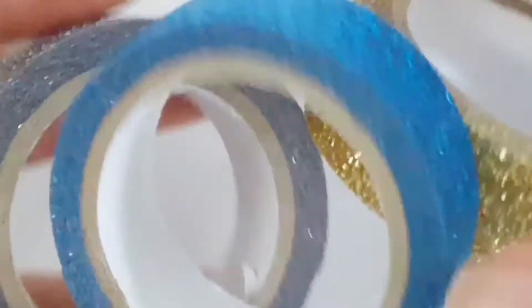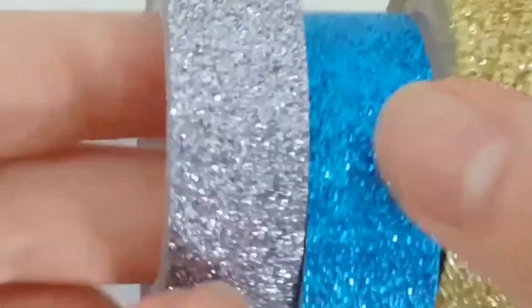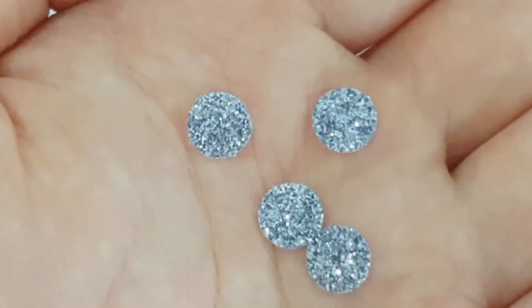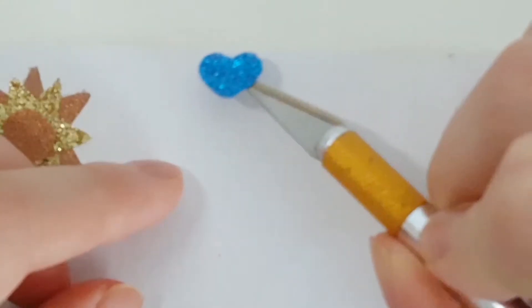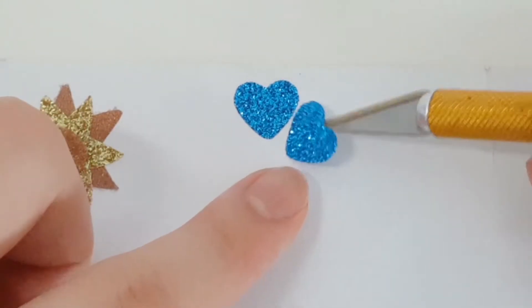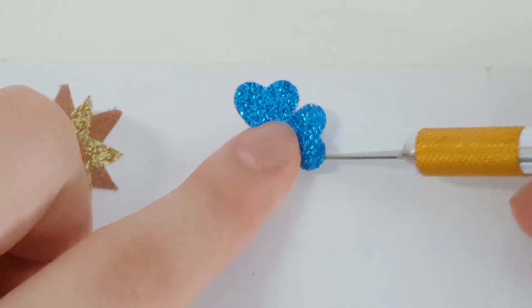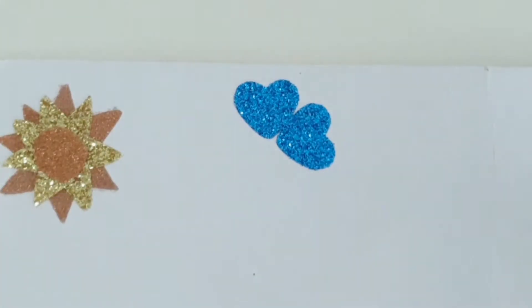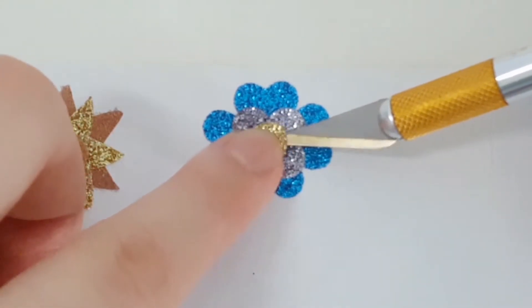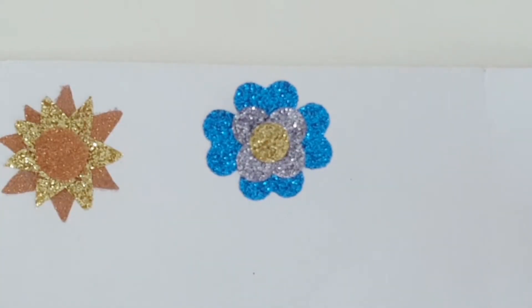The next sticker is a clover-like flower thing. I'm going to be using a light blue, yellow, and silver glitter washi tape for this. You'll need four blue hearts, four silver small circles, and one small yellow center. I'm placing the pointed edge of the flowers in the center, connecting four on each side, then overlapping four silver circles and placing one yellow circle on top. That's it.